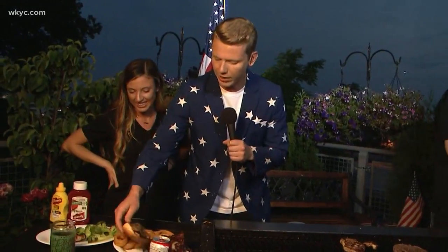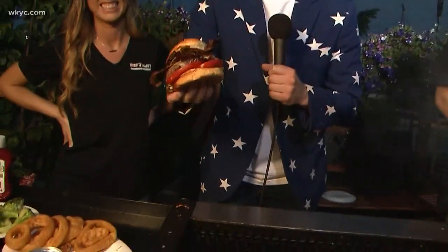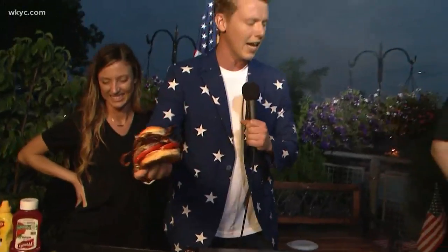All right, excuse me while we throw it back to Will and Tiffany. We're going to be back at 6:30 — we're going to be talking about a salad, a lighter option, and also another burger. But take a look at this burger — the size of my head! Happy 4th of July. Nothing more American than hanging out on the back patio, grilling burgers with your best buddies. We'll be back with Christine and Matt in a little bit — over to you.